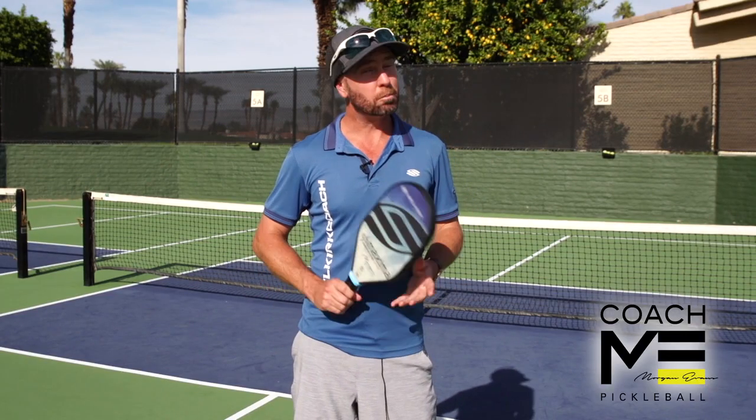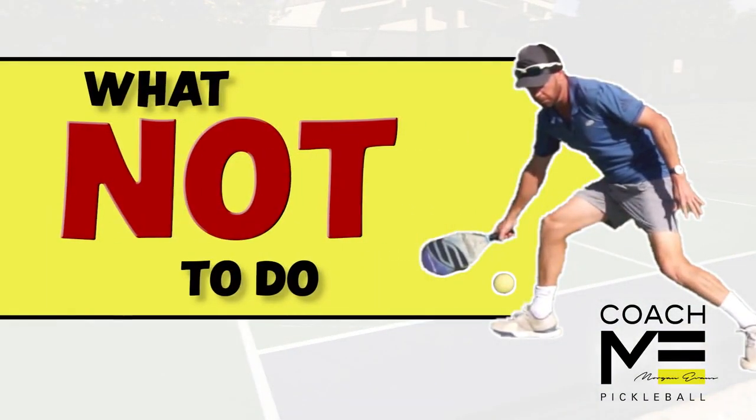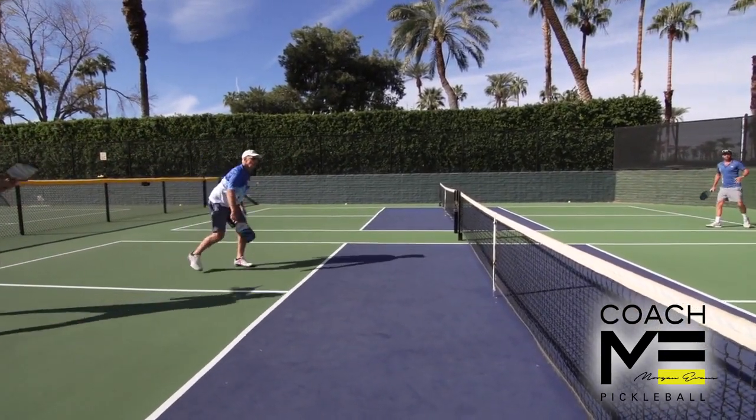Firstly, don't panic. This might not have been your fault and it happens to everybody. Here's what not to do: don't try and lob yourself out of danger. You likely won't be on balance, so your odds of success are minimal.